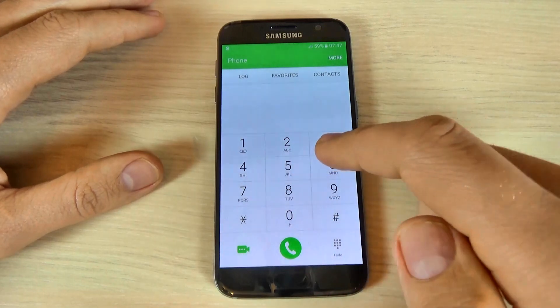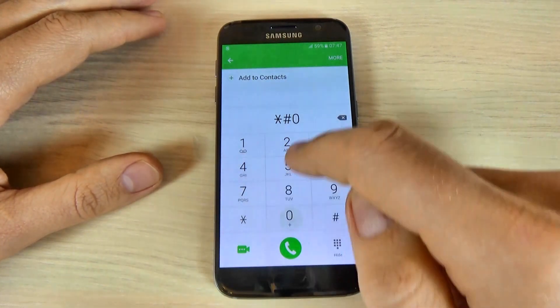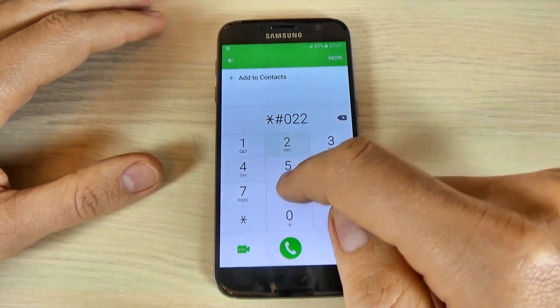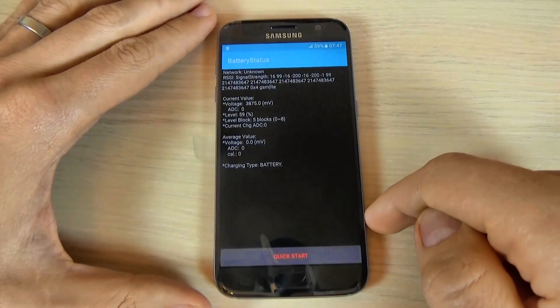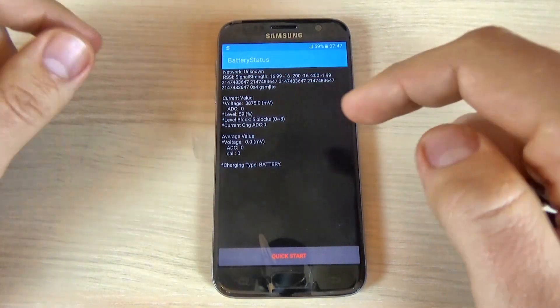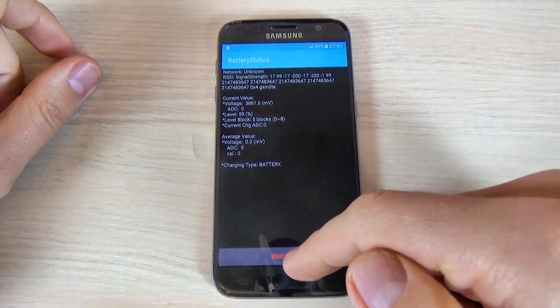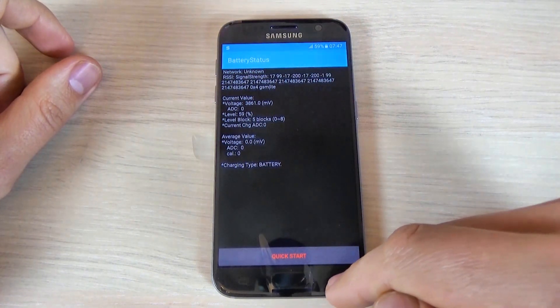Let's check the battery status — just type *#0228#. Here we have the battery status: the current value, the level of your battery, and we have a quick test.